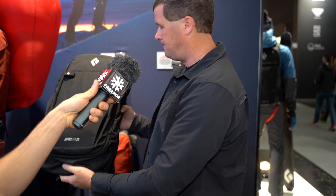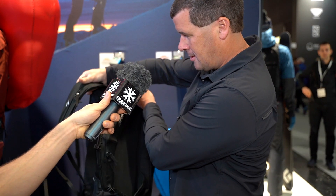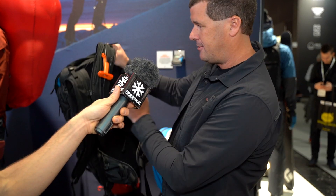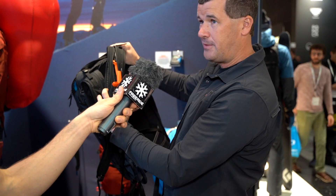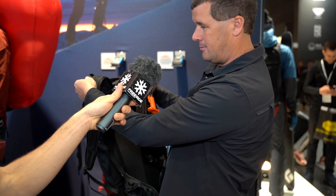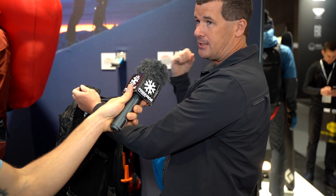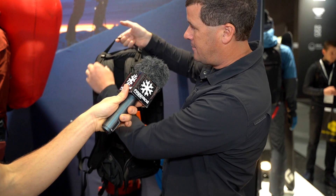The helmet pocket is hidden away, making it super comfortable. You can also adjust the length of the handle — higher or lower depending on your size — and move it from one side to the other for left- or right-handed use. There's also a hydration system compatible with the pack.